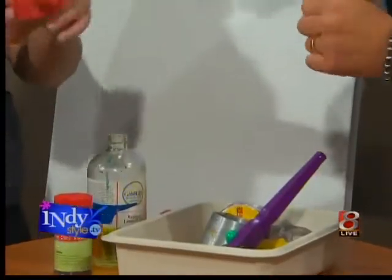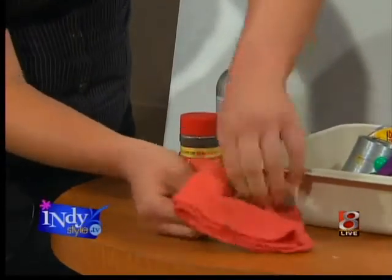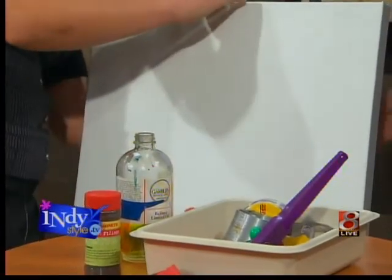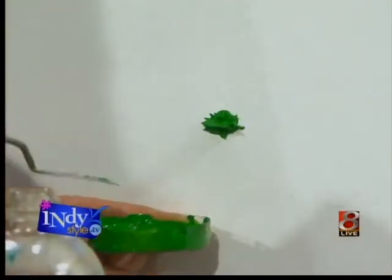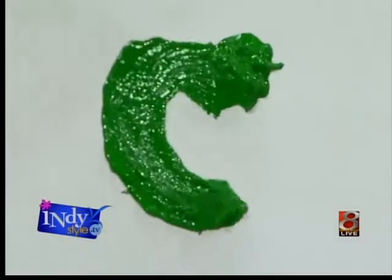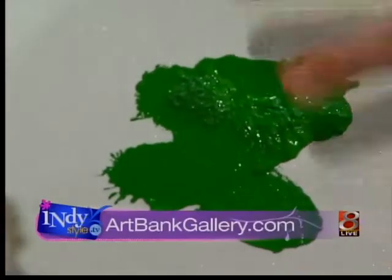It's messy — you have to keep towels around. Well, I have children, so I keep towels around anyway. Now I'm going to take the strongest magnet I have thus far and put it on the back. Do you want to hold that for me? My hands are all dirty — that's all right. Now move it around. Whoa! Look at that! It's really fun. That is awesome — you get a lot of depth and texture to it too.